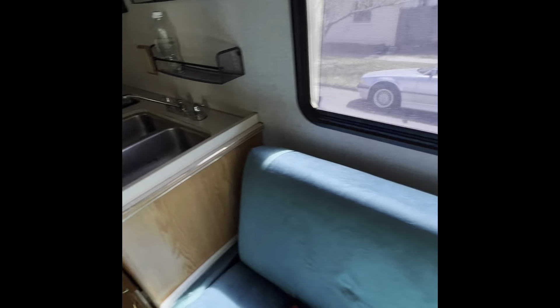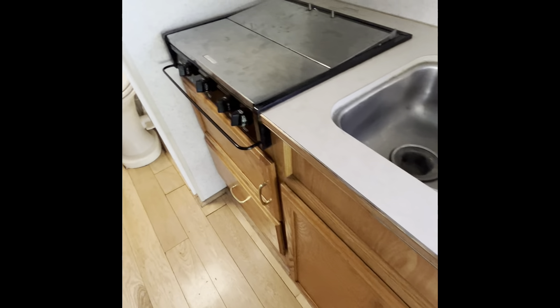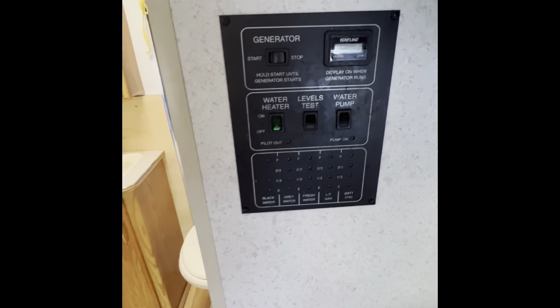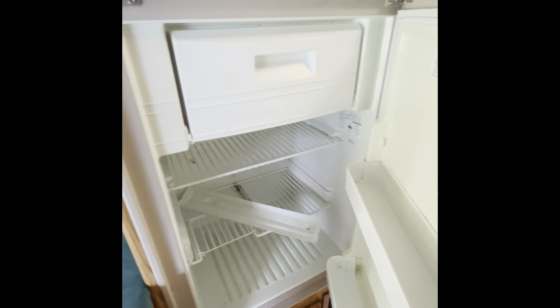Coming back here — the sink and stove, microwave, and that's the power panel back there. Thermostat — it's really nice when the heat kicks on automatically. This is the fridge. See that? Works just fine.